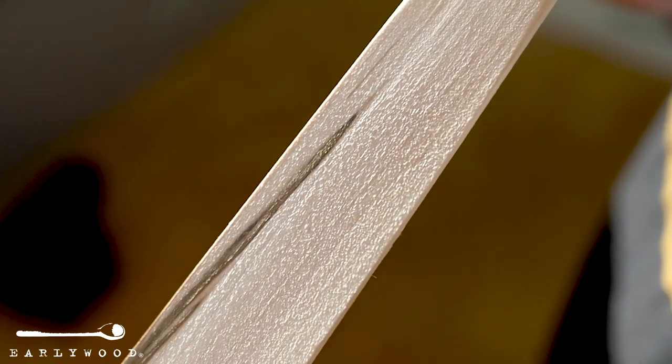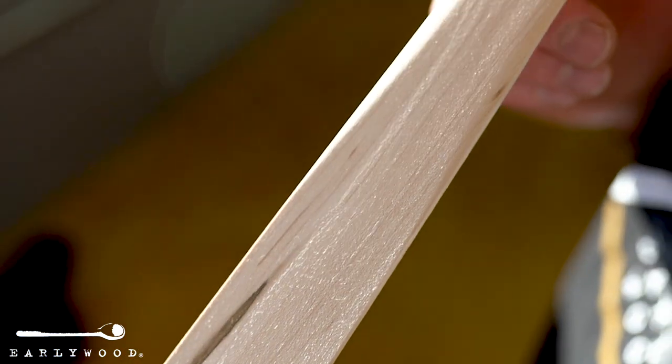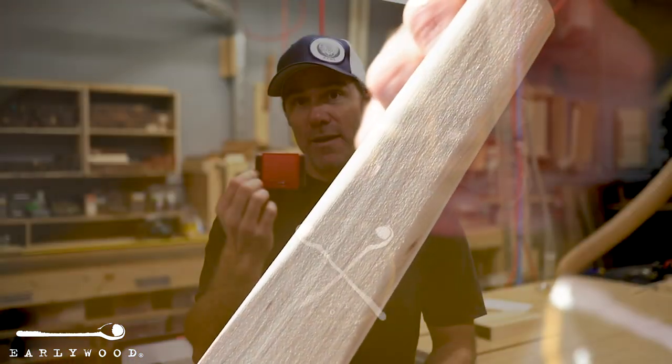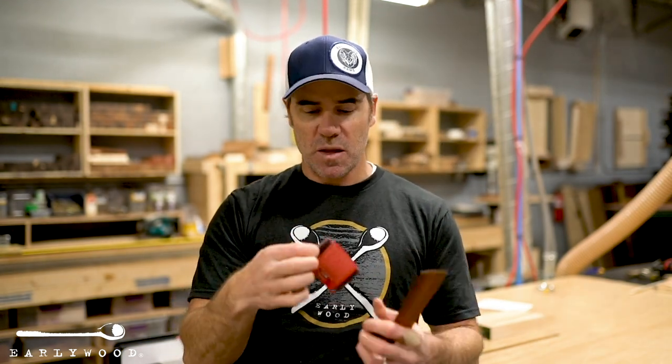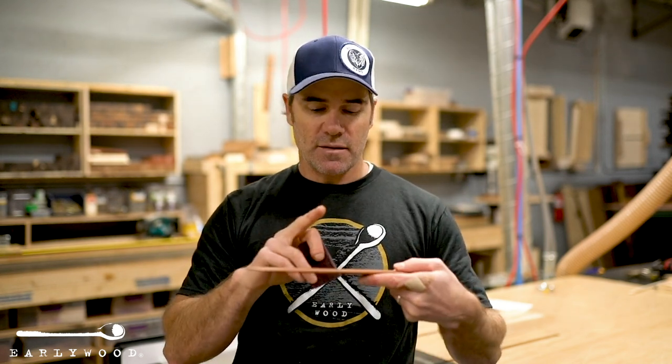The way to take care of that is take this little wood care package that we gave you with your order and read the back of it. It basically says when you get that raised grain, you pull out this little chunk of scotch brite that we gave you. This is extra fine scotch brite, which is just the right grit for wood utensils. You can't scratch your utensils with this no matter what. Take the whole utensil and rub this over the entire utensil when it's nice and dry and you've got that raised grain on there.